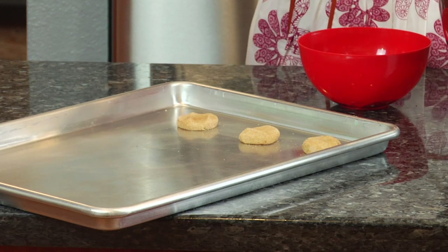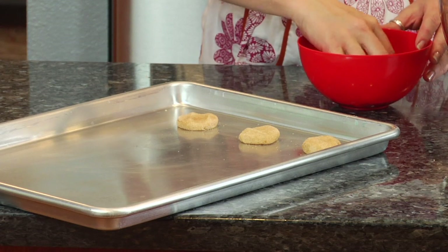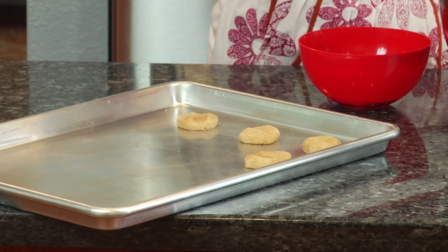Scoop out a little ball — of course, if you don't have a scooper, you can just make your own little balls. Roll it into the cinnamon and sugar, place it on a cookie sheet, and press down.